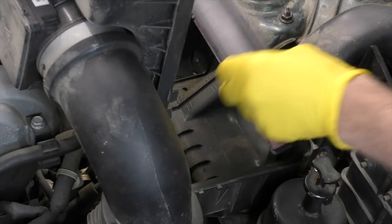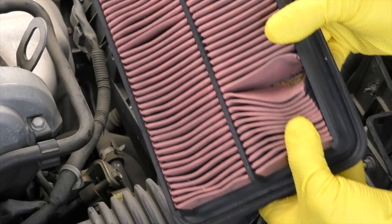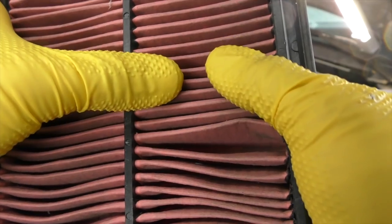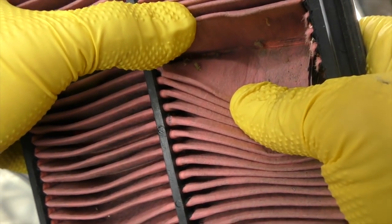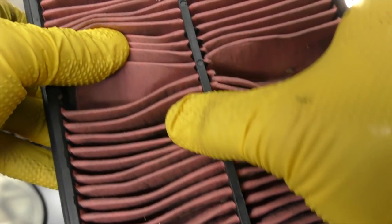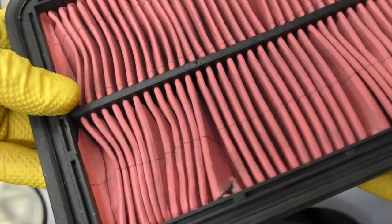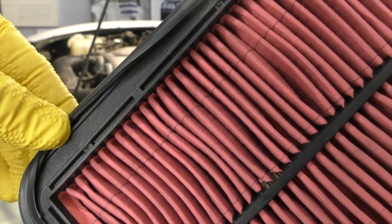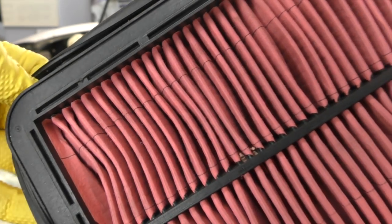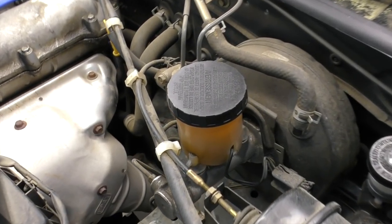We'll pop our clips, lift our air box out, and pull our filter out. The filter's not terribly dirty, but I broke it trying to inspect it, so we're going to toss it and put in a new one. For the air filter, we want to open up the ribs and look for any dirt embedded in the filter. We also want to make sure the filter fits properly and seals up the air box — if it's not sitting properly it can cause the airflow meter to not read correctly. If you've got the air filter out, it may be worth just going ahead and installing a new one.